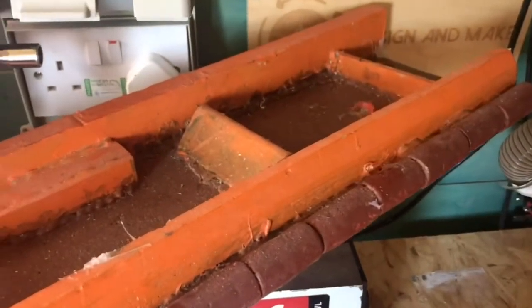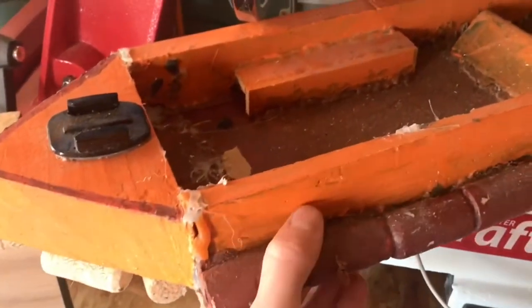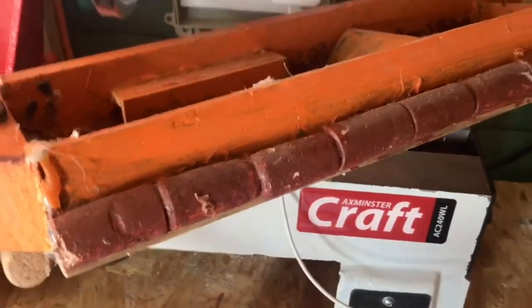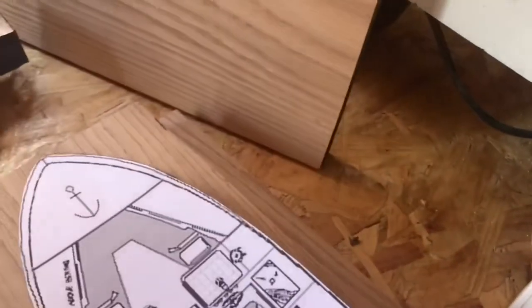I've been wanting to build a boat for a long time. I made this one five or six years ago and to be honest it's a bit rubbish, but I like the colours so I've kept it to remind me of ideas I have. I printed a template from the internet, stuck it together, and traced it onto a piece of oak — I'm using oak because that's the only big bits I've got.